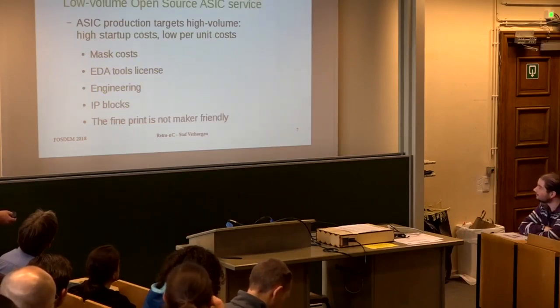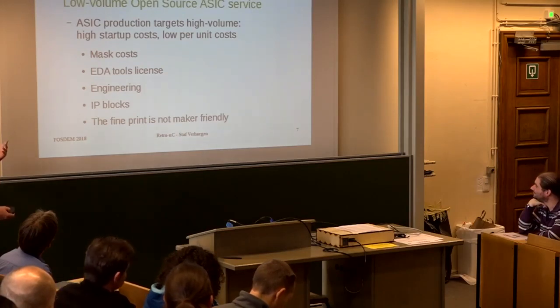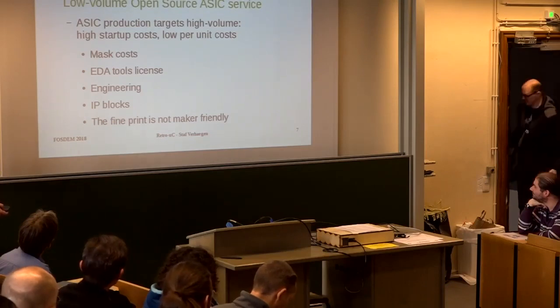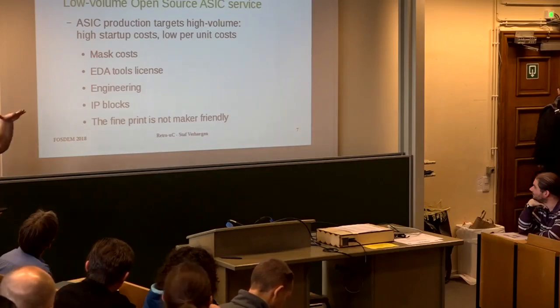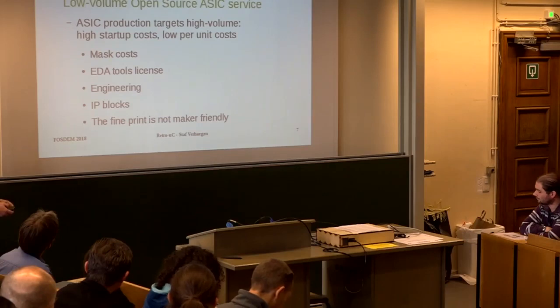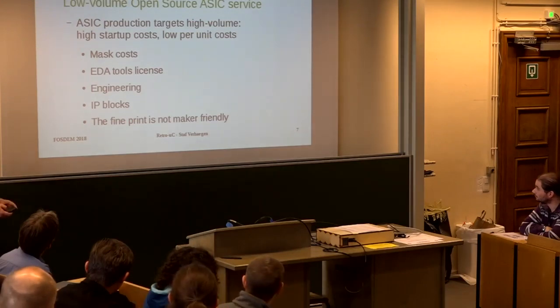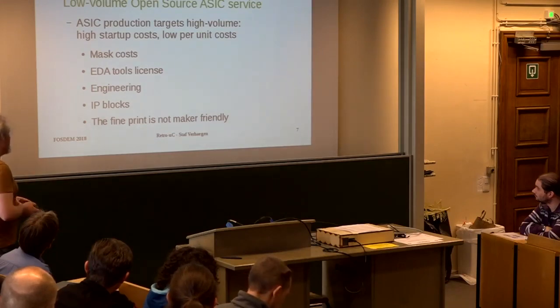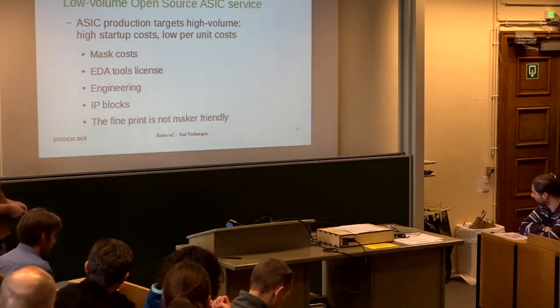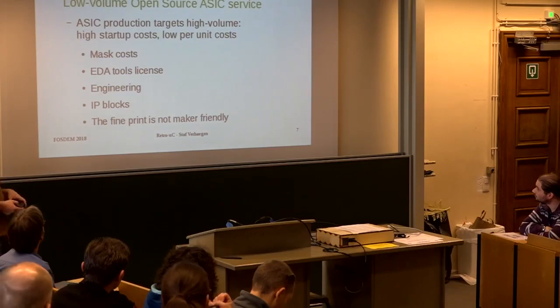My dream is to make low volume open ASIC service possible. Typically ASICs require high startup costs — chips are made by projecting things onto silicon using masks, which are quite expensive. The tools — Cadence, Synopsys — are commercial and you have to pay a lot for them. And you need experts who are paid to do the work. IP blocks cost money, and everything comes with NDAs and EULAs which are typically not open source friendly.